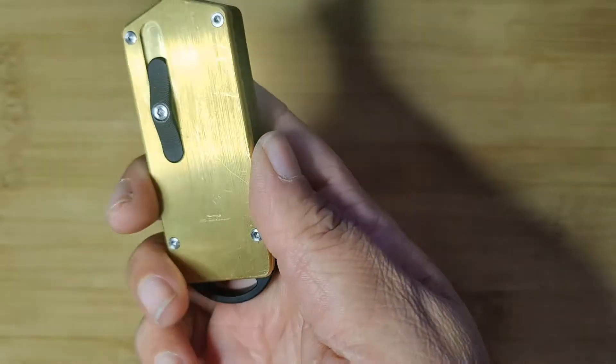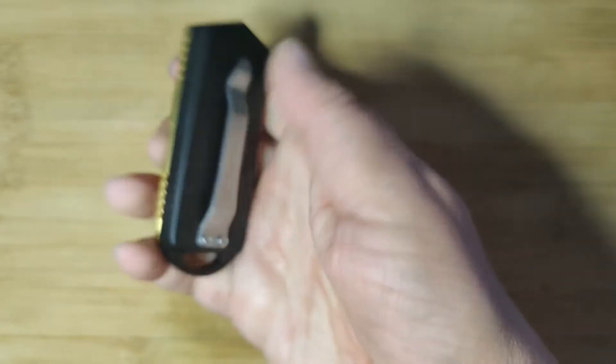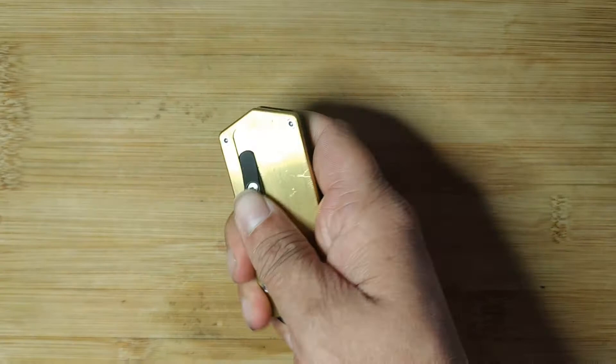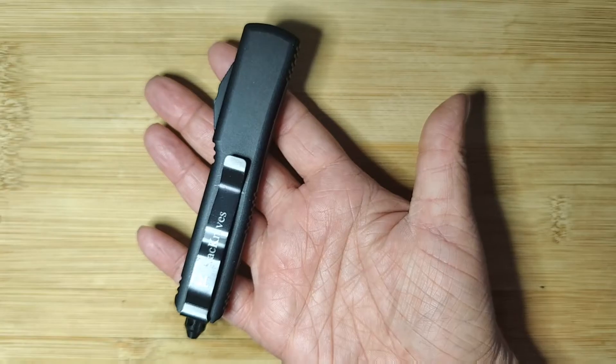But maybe you don't work in the elements and you just need a reliable knife. TK Pro Wasp has options. And yes, size does matter. This particular knife fits perfectly in the palm of your hand, so it's wonderful for things like opening boxes.